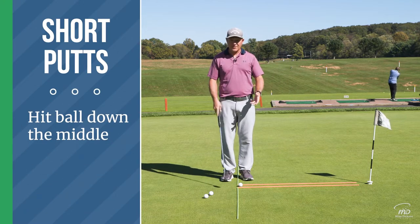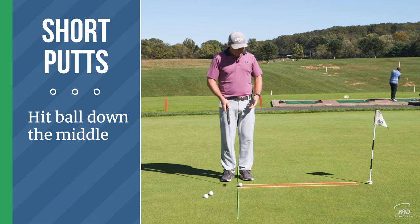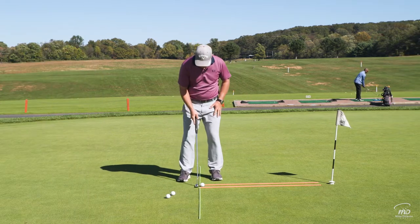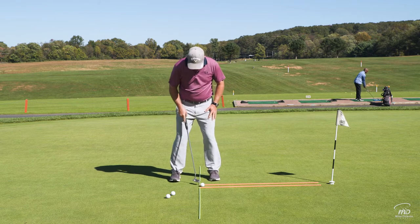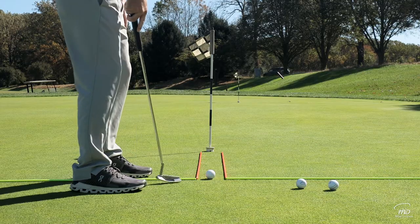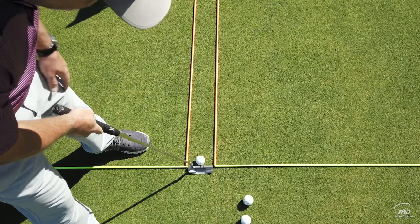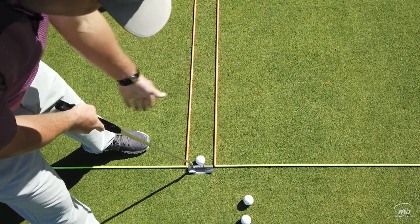If my stroke's a little off or the face is a little closed or open, the ball is going to ricochet off the rods — we're not playing bumper bowling here. I've got this yellow stick in my stance showing me where the ball position is, and I'm trying to get the face to line up to those yellow sticks to make sure that I'm straight.